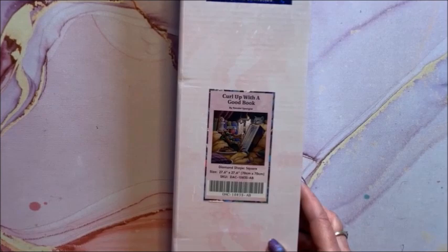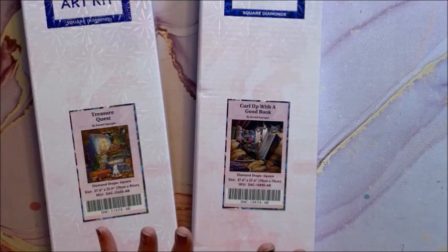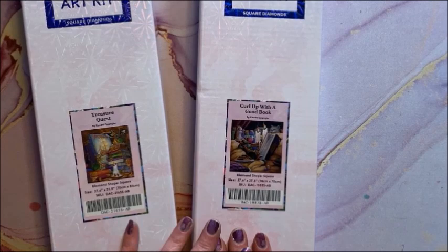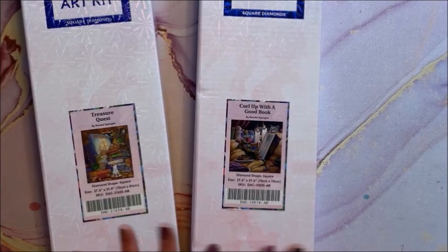So yeah, that is my entire diamond painting collection. I do have a few from other companies but I wasn't going to include them — not many from Craftably and others; the vast majority are Diamond Art Club. Again, if you would like to see an unboxing of any of these feel free to let me know in the comments below. Did you have a favorite out of all of these? Let me know that down in the comments too.